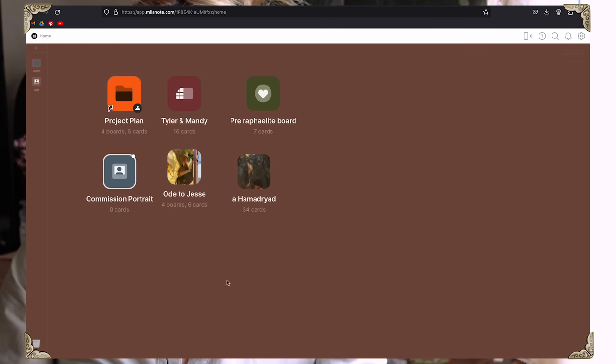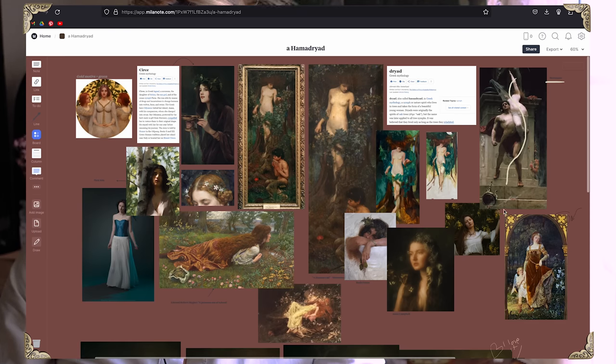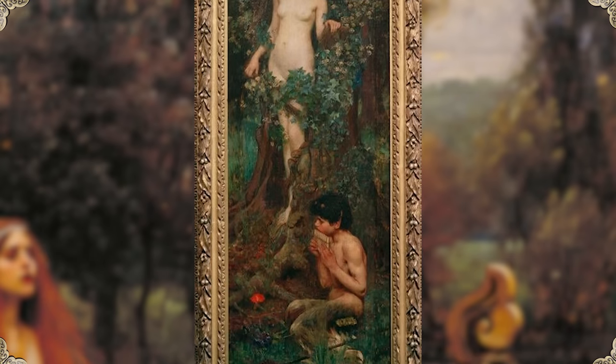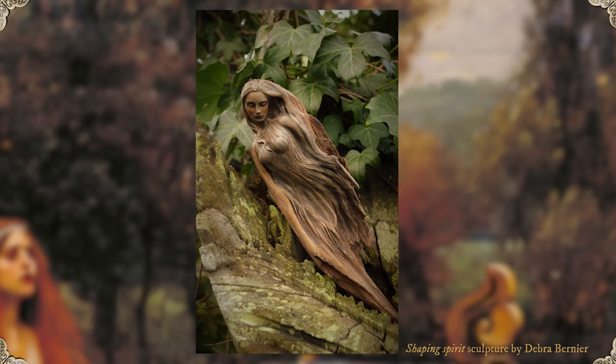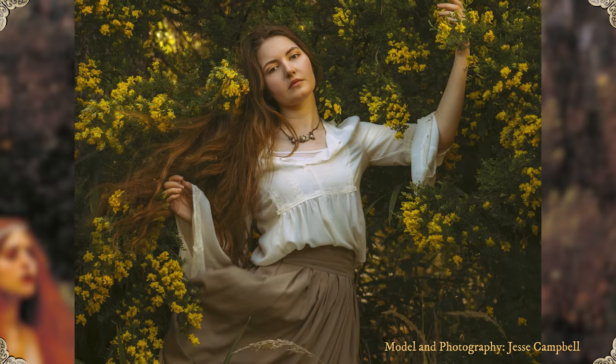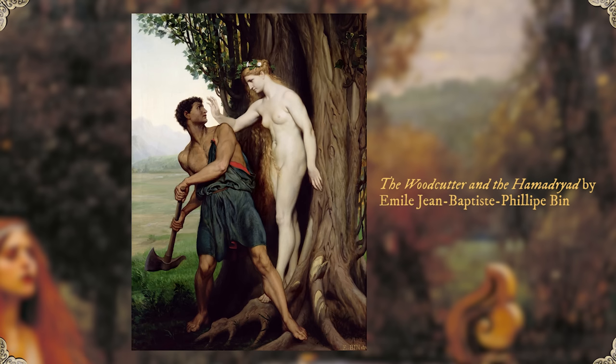So this is the mood board that I've been doing for the next painting. For some reason, I was obsessed with this painting by John William Waterhouse and I love the idea of the Hamadryad. In Greek mythology, a dryad, also called a Hamadryad, is a nymph or nature spirit who lives in the trees and takes the form of a beautiful young woman. Dryads were originally the spirits of oak trees, but the name was later applied to all the tree nymphs. It was believed that they lived as long as the trees they inhabited. It's a little sad for the dryads, but this thing is so beautiful and there's something purely magical.